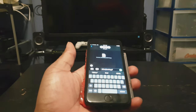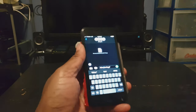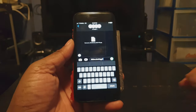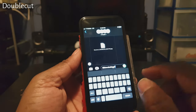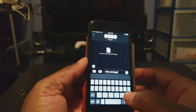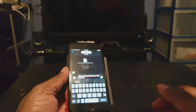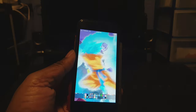This next tweak called Dark Keys is a very simple tweak that makes your keyboard dark. So if you have a dark theme, you don't have a white background and it just blends in with your dark theme. That one is called Dark Keys. With this next tweak called Double Cut, this allows you to assign a key and use it as a shortcut. So if you're on a web page and it asks for your email address, instead of typing it all in, you assign it to one of the keys and when you double-tap it, your email address will pop up just like that. That is called Double Cut.